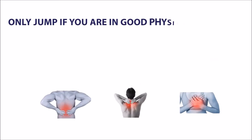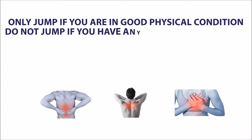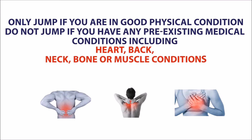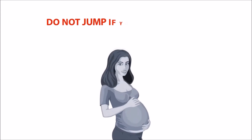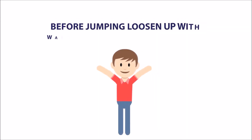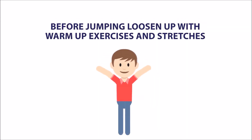Only jump if you are in good physical condition. Do not jump if you have any pre-existing medical conditions including heart, back, neck, bone or muscle conditions. Do not jump if you are pregnant. Before jumping, loosen up with warm-up exercises and stretches.